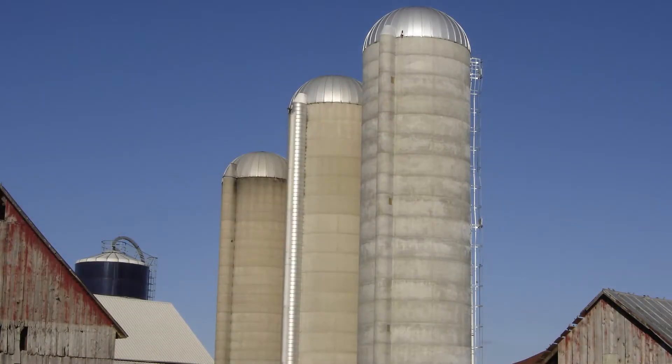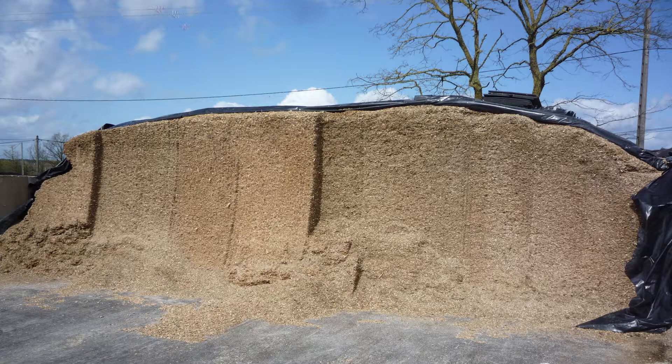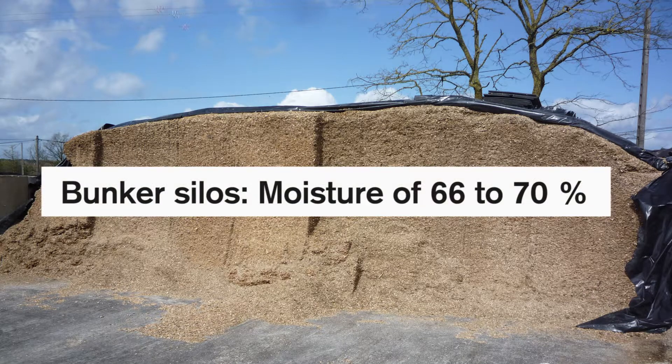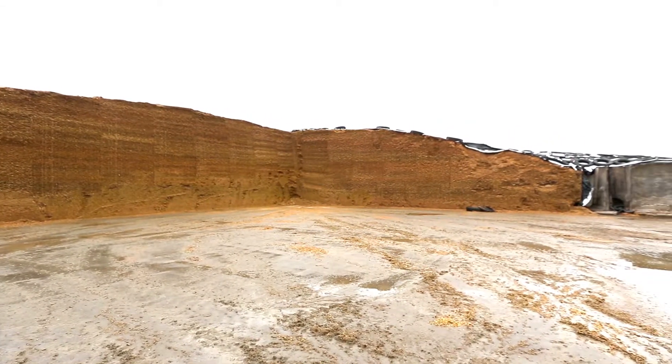Selecting the proper harvest moisture basically depends on the type of storage structure that you are using for your corn silage. For large tower silos, we recommend whole plant moistures of 63 to 68 percent. For bunker silos, which are becoming more predominant, we recommend a moisture range of 66 to 70 percent.